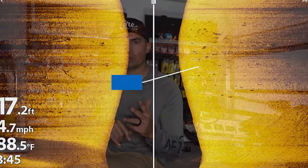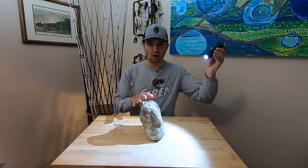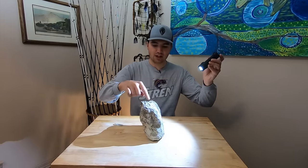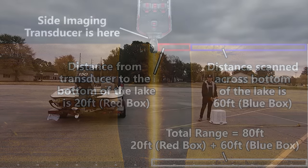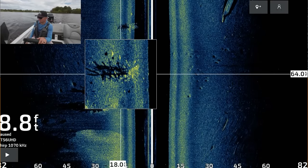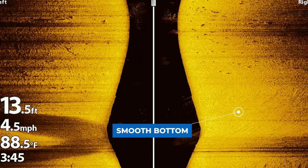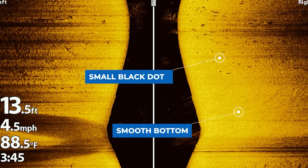Finally, let's talk about how to identify the size of fish on side imaging. There are two ways: by looking at the actual dot that is the return of the fish on side scan, or by the size of the shadow the fish is casting. Basically, you want to look for small white dots that appear on your side scan view. These can appear on a flat bottom — especially with softer returns like silt or sand — because the fish will have a stronger return to the bottom, and that white dot will pop pretty well on the screen.